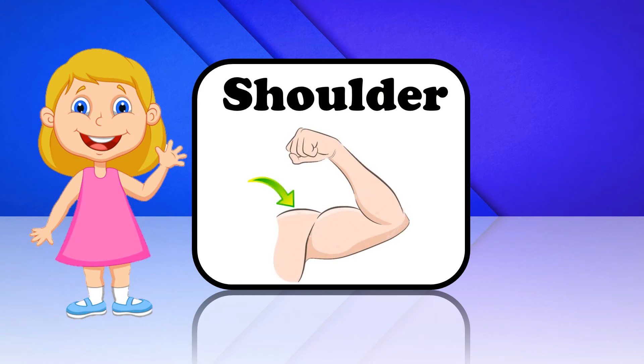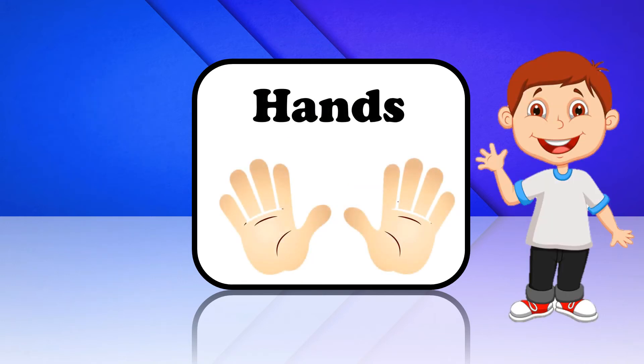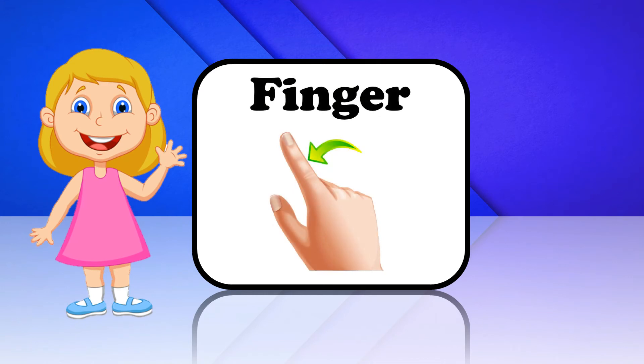Shoulder. This is Shoulder. Hands. These are Hands. Finger. This is Finger.